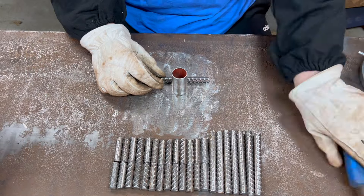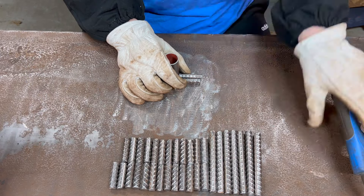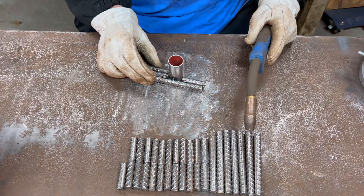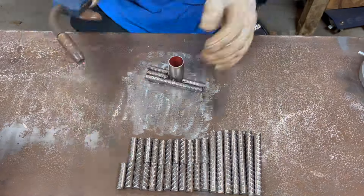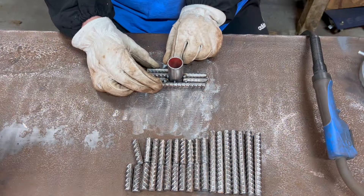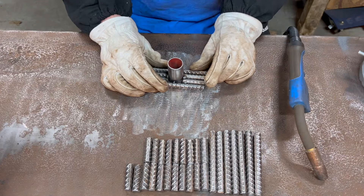With that done, I was ready to start assembling all the pieces. I started out by putting together the beginning base layer and I wanted to make sure I had all of the grooves on the first layer relatively straight.